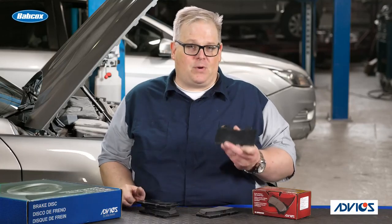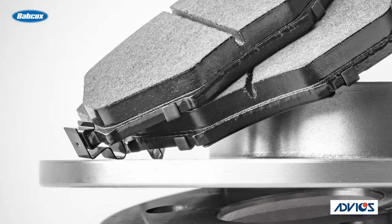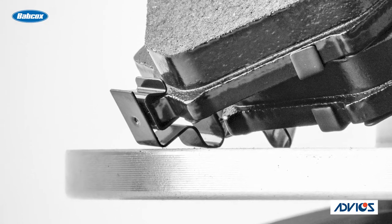So where should the squealers go? On most systems, it's typically the inboard pad of the caliper. Why? Because this brake pad typically wears out first due to the caliper seizing under certain conditions. Also, it's normal for that inboard pad to wear more on a floating caliper.